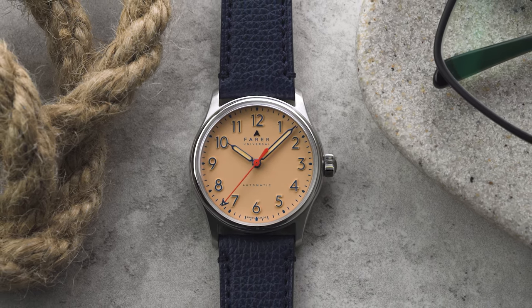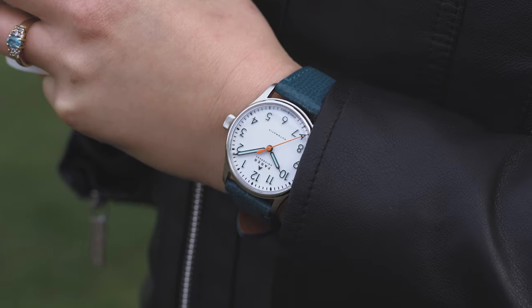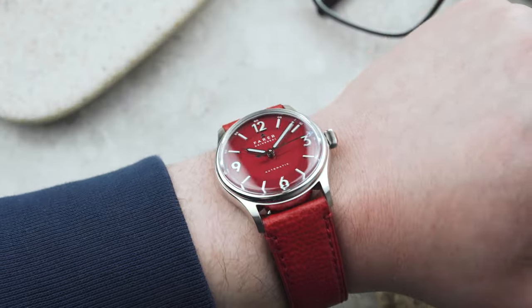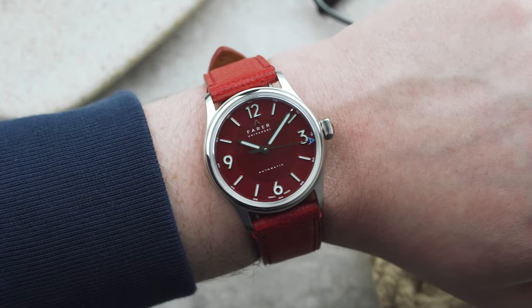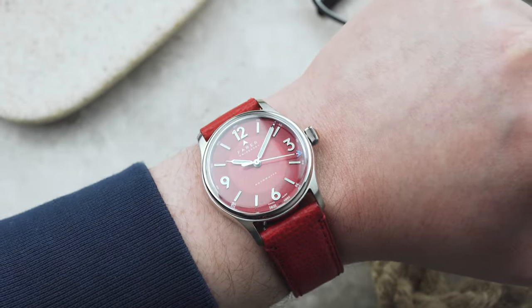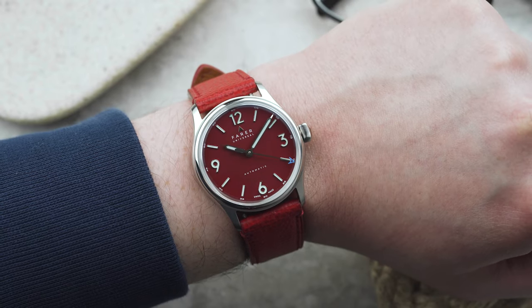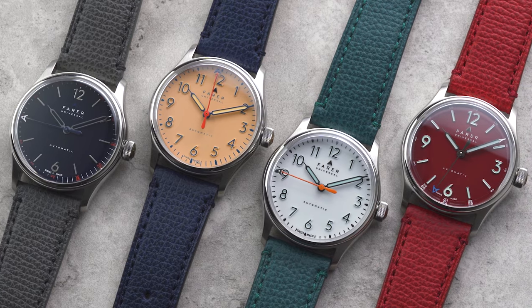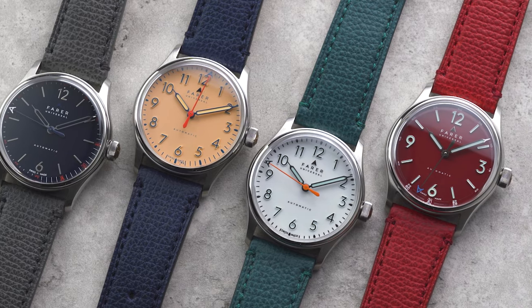Apart from the actual design of a watch, its size is probably the most important thing that determines whether or not it's for you. Not only do the dimensions of a watch affect how it looks on your wrist, but they also affect how comfortable the watch is to wear. Which is why we decided to release our best-selling three-hand collection in a more compact 36mm size.